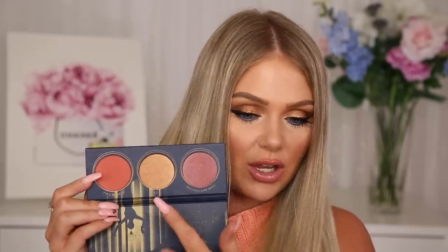Then we have a Zoeva face palette — so pretty! It's like a face palette with two different blushes and a highlight in the middle. The matte blush, the center highlight, and the third shade that could work as either a shimmer blush or a highlight. I've really been liking Zoeva's products lately — I'm pretty sure they're sold at Ulta now, and I've been using their Authentic Skin foundation a lot. I'm going to go in with a little of that highlight on my cheeks — it has a more golden warm tone, which I personally prefer. The value on that is $19.